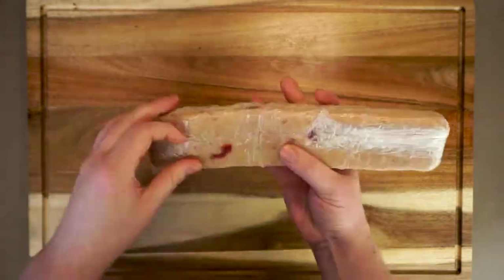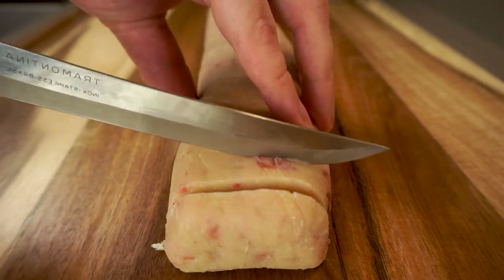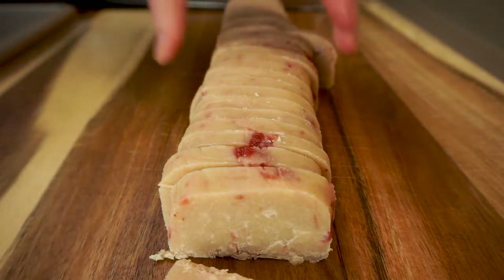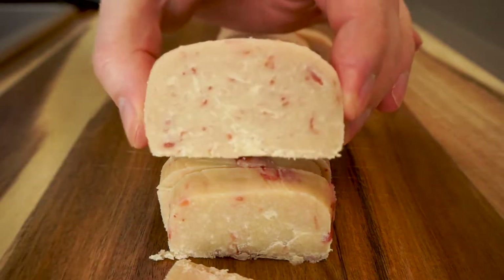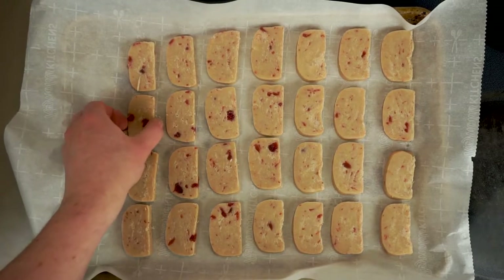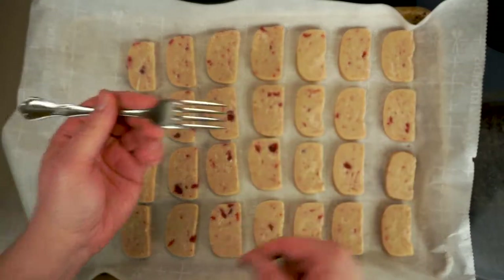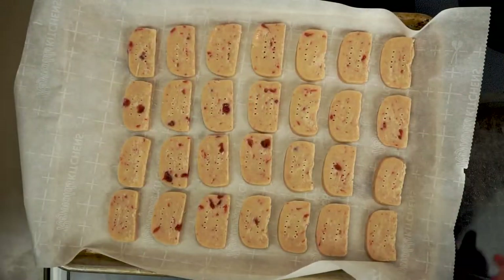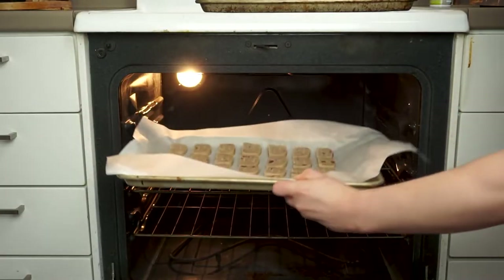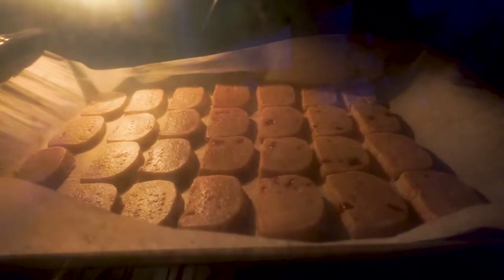Now that our dough has had at least two hours to chill, it should be nice and firm. We'll go ahead and get this unwrapped and slice it into about quarter-inch pieces. We should be able to fit one batch comfortably on a single sheet pan, and we don't have to space these out much because they shouldn't spread at all. It's fairly traditional to give them a little decorative poke with a fork before we send them to a preheated 350-degree oven to cook for 10 to 15 minutes.